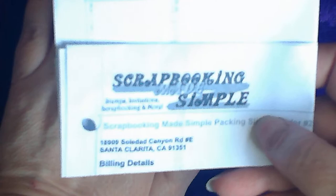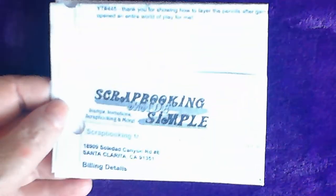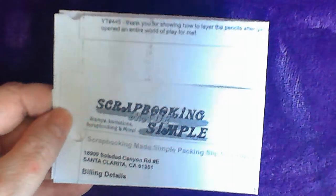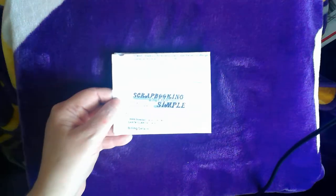Hey, how is everyone? Ginger Gargoyle here with another haul video. Trying to turn down my police radio. I'm really zoomed in because this is from — hopefully you guys will be able to read this because I'm zoomed in. But if I go down too far it whites it out. This is from Scrapbooking Made Simple in Santa Clarita, California. I'm really, really, really hoping that you guys can see the words. Trying my best to put some shade in there. So let's get into this one — what did I get?